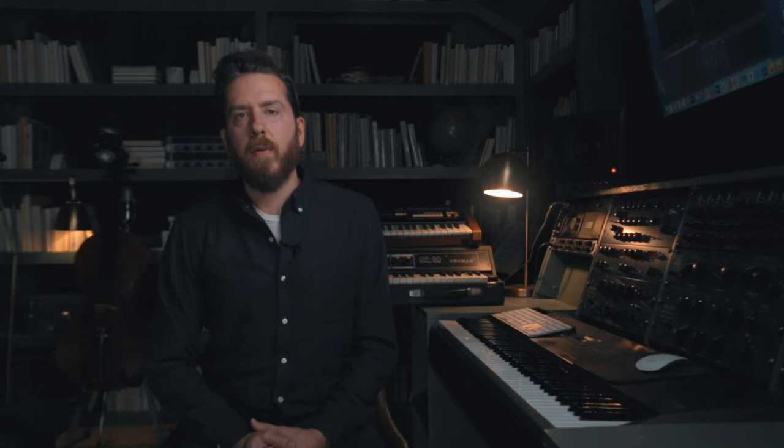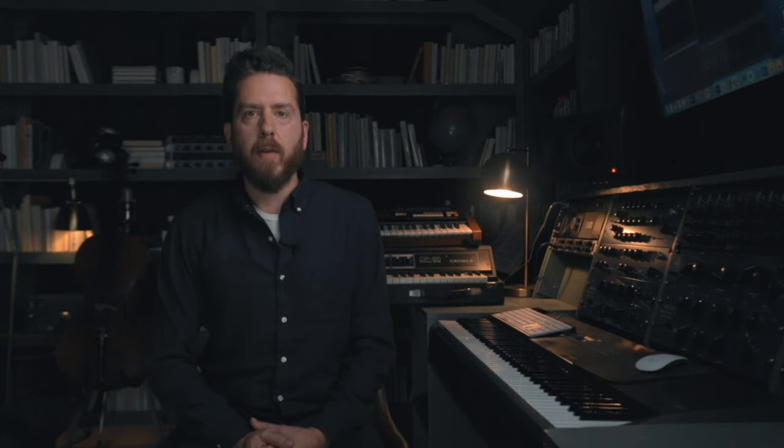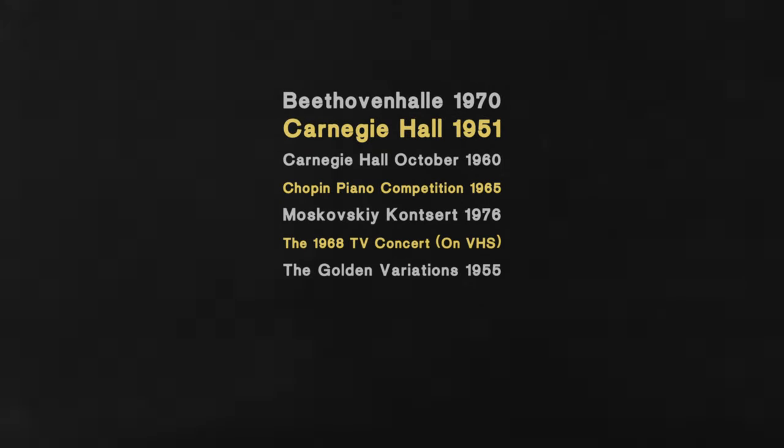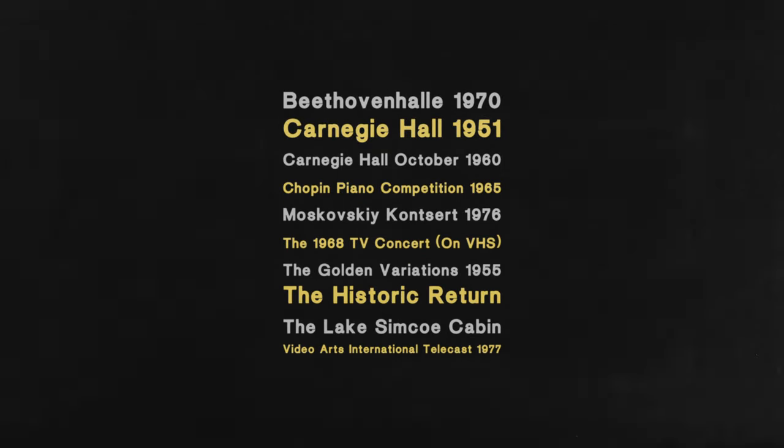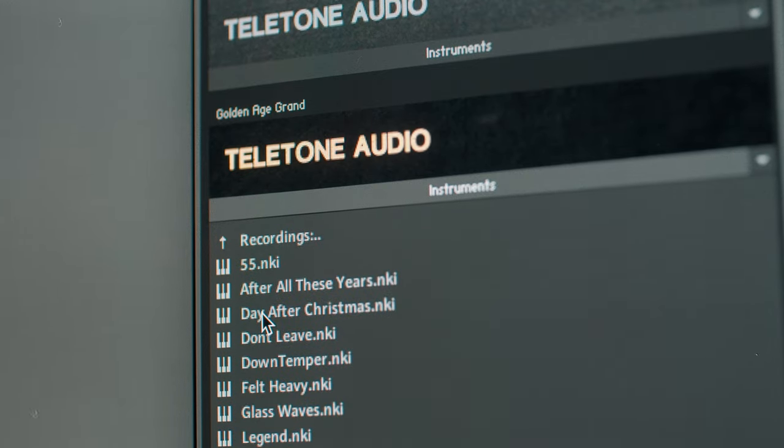The next folder down is performances, and these are presets that are modeled after specific live performances by classical pianists from 1955 to 1979. The next folder down that you'll see are recordings, and these are presets designed to emulate songs that you know — pop songs from the 70s up until now.